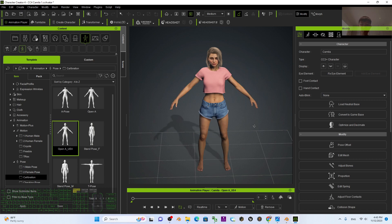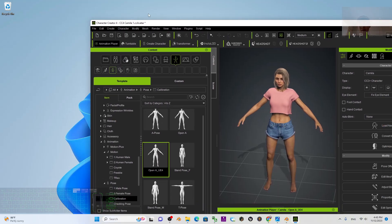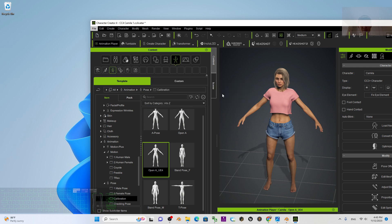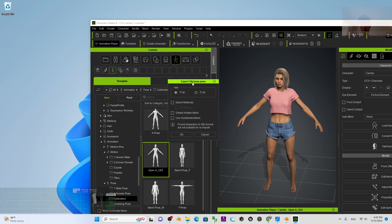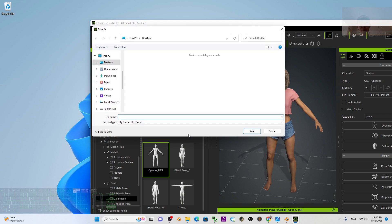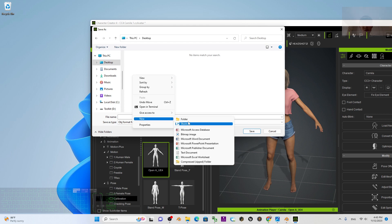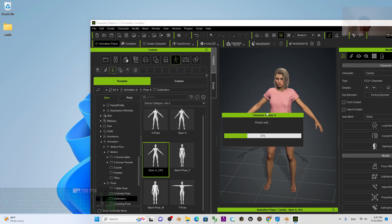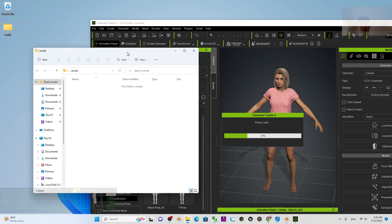Next, just click File > Export OBJ > Character with Current Pose, then export the material and click OK. I'm going to export it to my desktop as an OBJ. I right-click to create a new folder, name it Camila, enter the folder, name the file Camila, and click Save. Now it is exporting as OBJ.